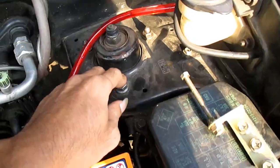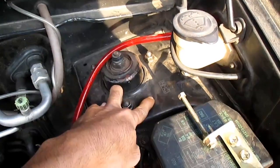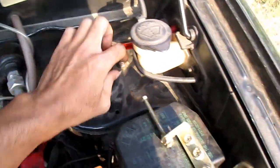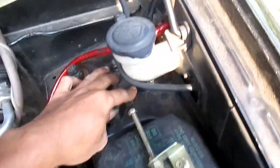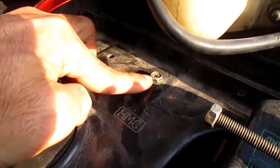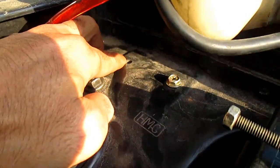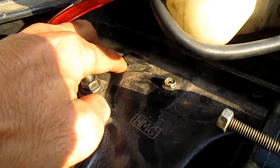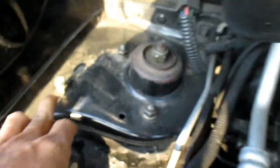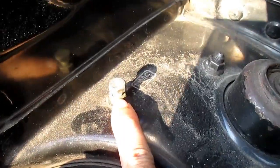Untuk penyambungan groundnya, saya pasang di titik bodi kanan dan kiri, tepatnya di atas roda. Di sini saya pasang pada sebelah sini, ada lubang dengan ulir atau dread ukuran 10. Lalu yang di sebelah kanan sini juga ada, kalau ini ukuran 12, kawan.